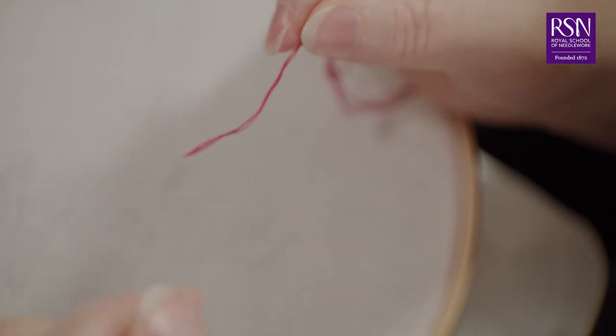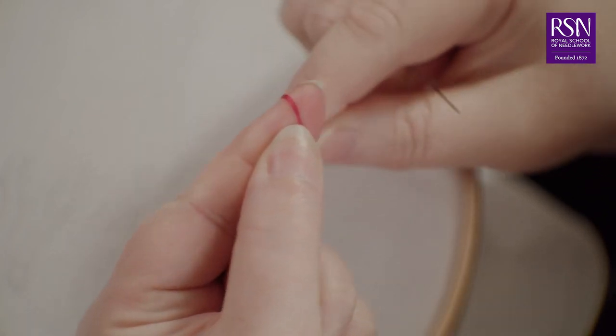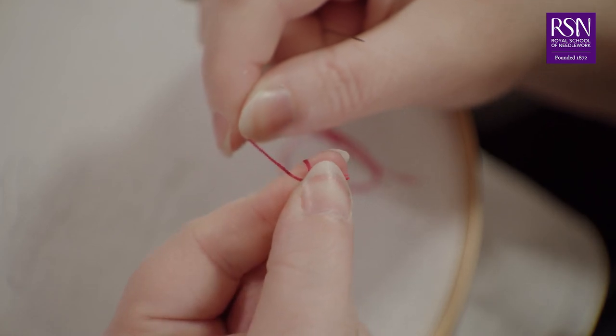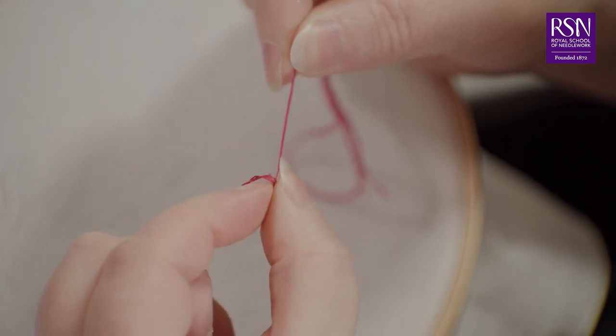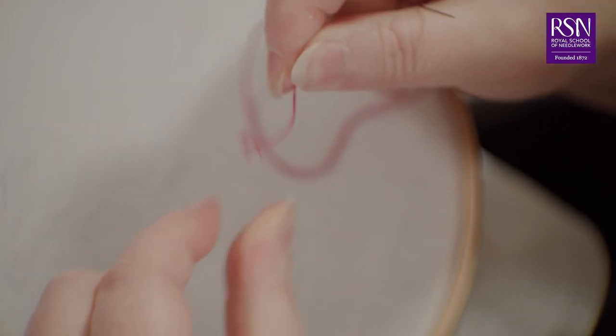You'll need to put a knot at the far end of your thread. To do this, hold the tail of the thread on your finger, wrap around your finger, push the tail up, then roll the thread, grab and pull to create your knot. Now you're ready to start stitching your design — click on the next video and I'll show you how to do some basic outline stitches.